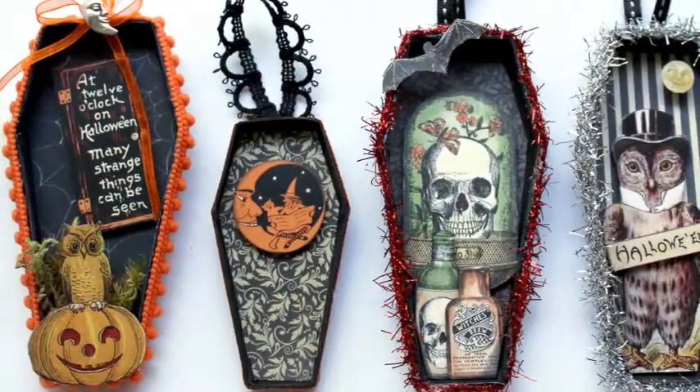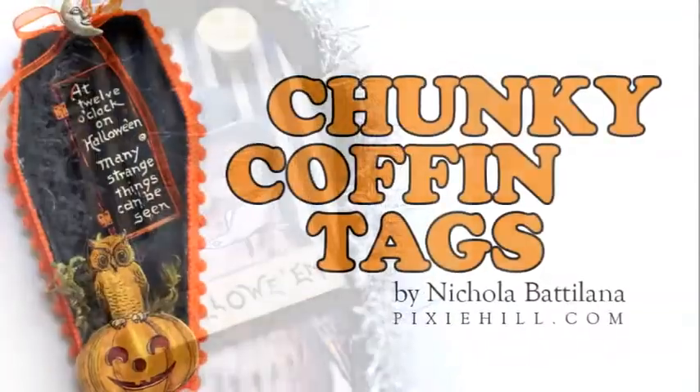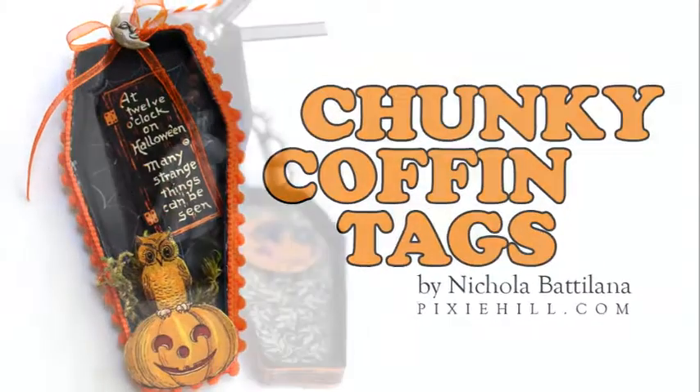For the larger box portion of my coffins, I followed exactly the same steps, but instead of decorative paper, I added a bit of tulle inside.